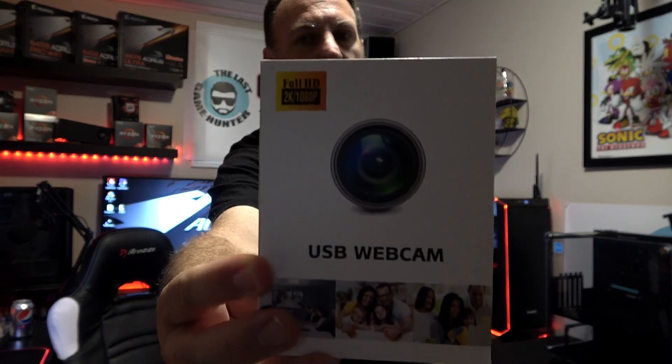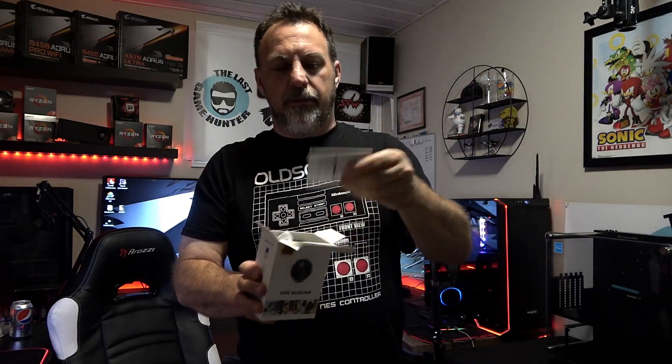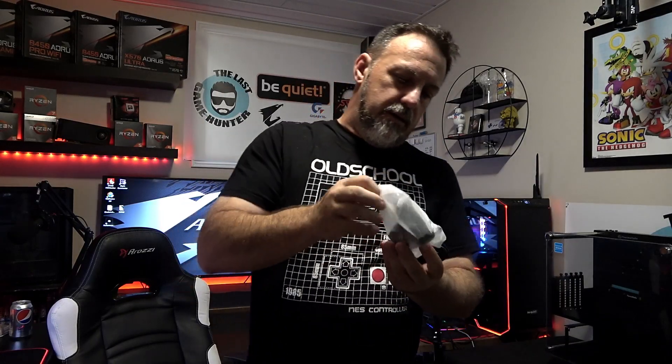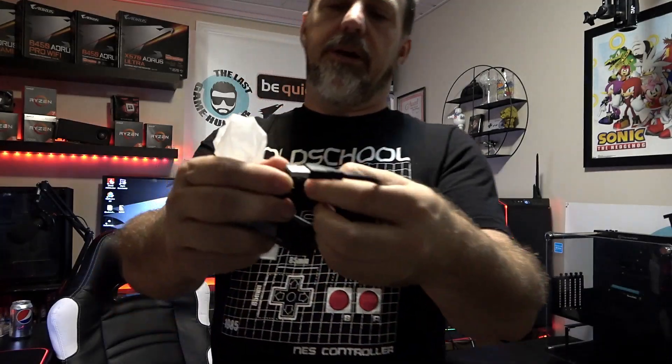This camera is very simple-looking; the box is kind of nice. It's got that little eye on it, looking like a little spy camera type of thing. Let's just open it up quickly and see what's in here. You get a stand — that's kind of cool, some people need that — and instructions. The USB cable is really nice and decently thick.